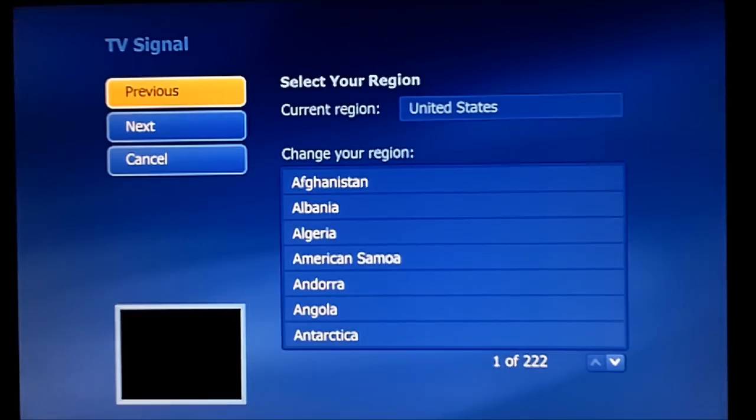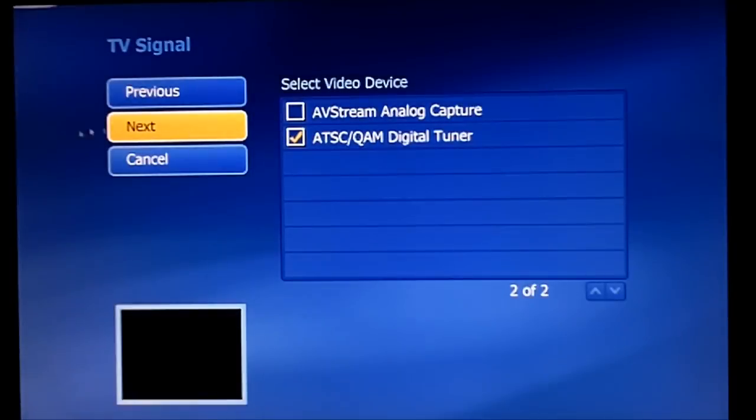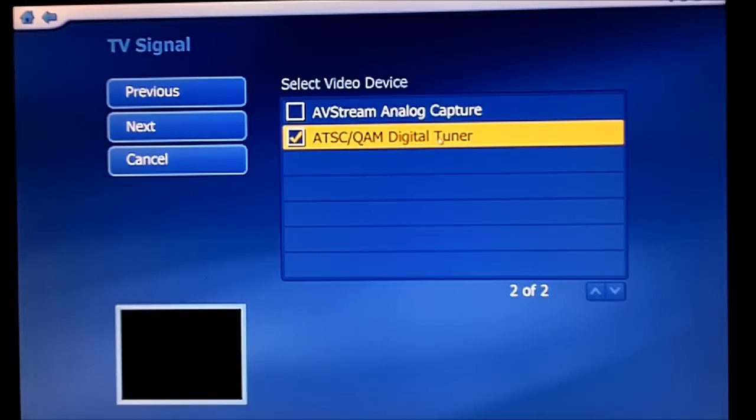Alright, now I'm going to show you how to set up TotalMedia 3.5 from ArcSoft. Upon first launch it's going to ask you to set up your TV signal, select your region. I selected United States, and then it'll ask you which signal you want to do — the analog capture or the digital tuner.